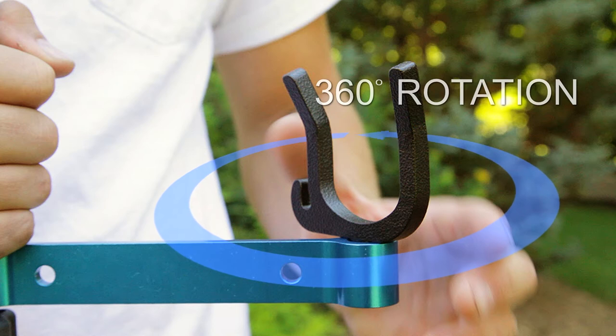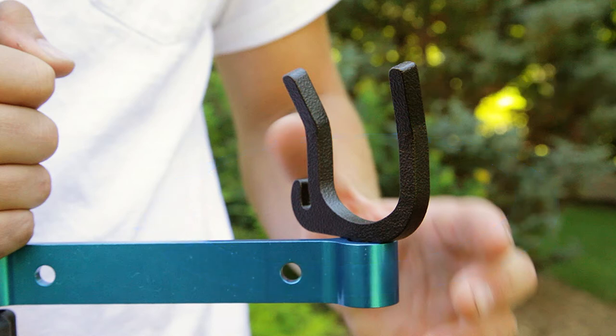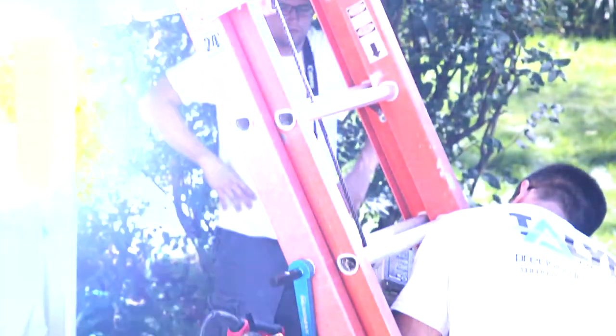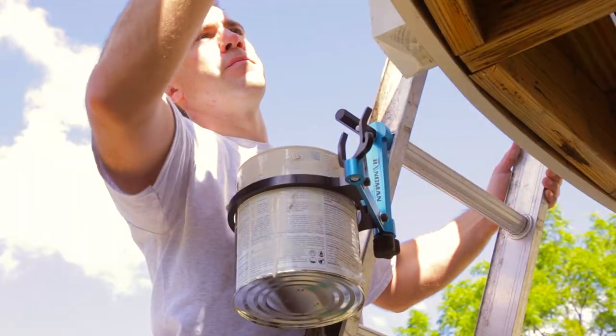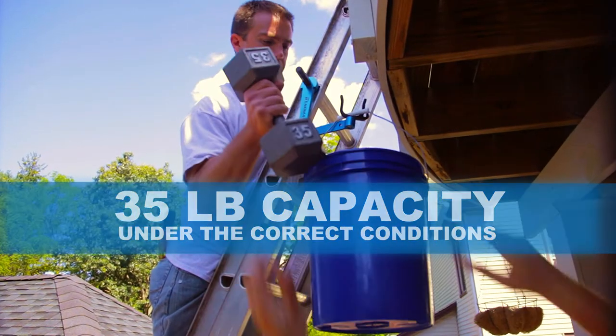The Hangman's hook adjusts 360 degrees and locks into position automatically. To adjust, simply lift and snap into your desired position. You can use the Hangman to secure nailers, saws, drills, paint cans, small tools, and more — up to a surprising 35 pounds.